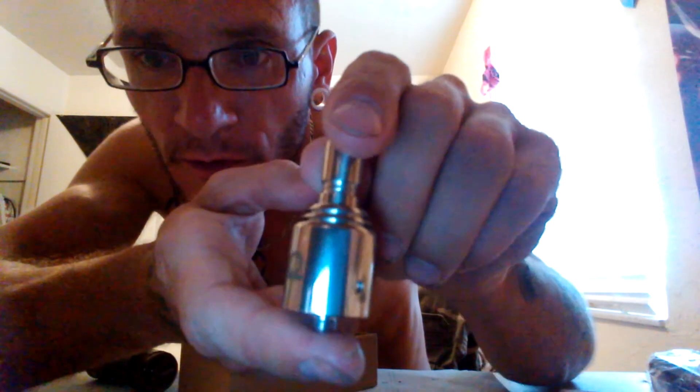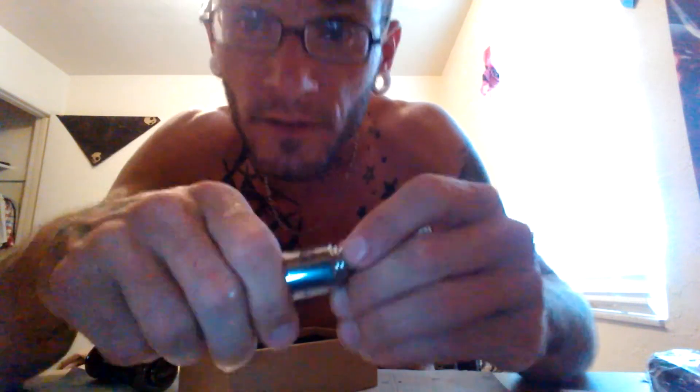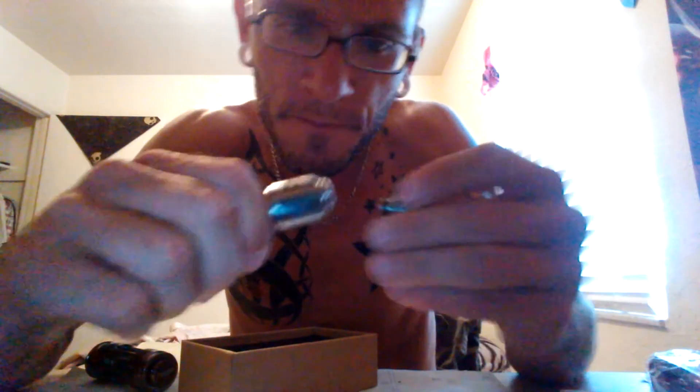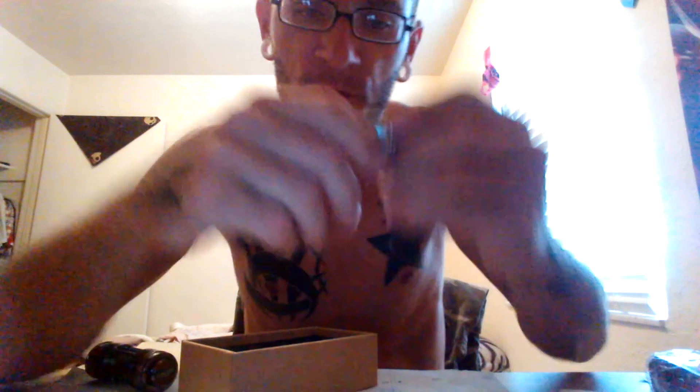The Omega has two air holes — one to the left, one to the right. You line those up with your air holes on the bottom. If you want two or one, depending on how much intake you want, you can line up to where both of them are open. There's one in the back, so if you twist it you're only gonna get one.